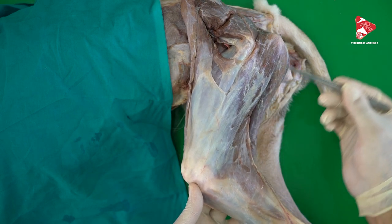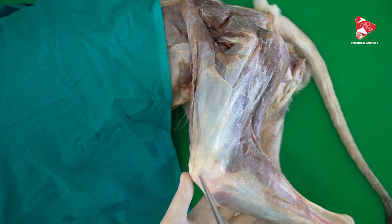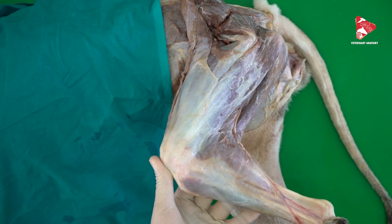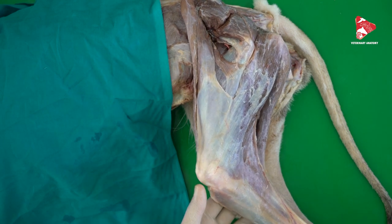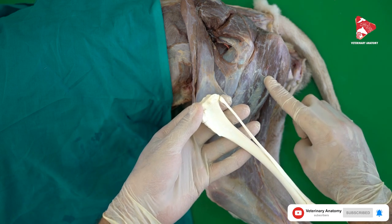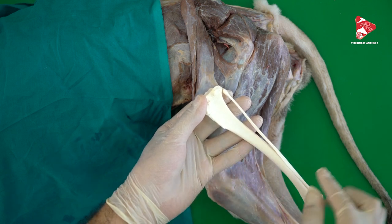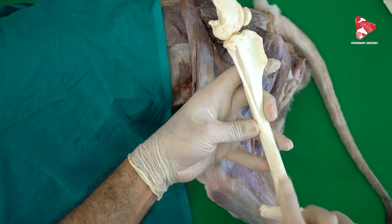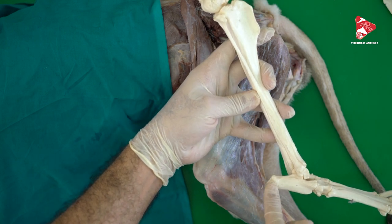To summarize: the biceps femoris originates from the ischial tuberosity and the sacro-tuberal ligament, and inserts to the fascia latae, the patella, the tibial crest, the cranial surface of the tibia, the fascia in this area, and finally to the calcaneus. One of its insertions is to the tibial crest and cranial surface of the tibia here, and it also sends a tendon to the tubercalcaneus — one of the tarsal bones.